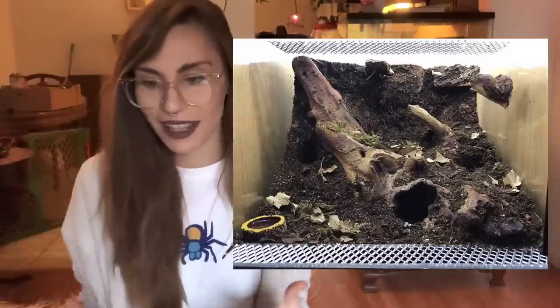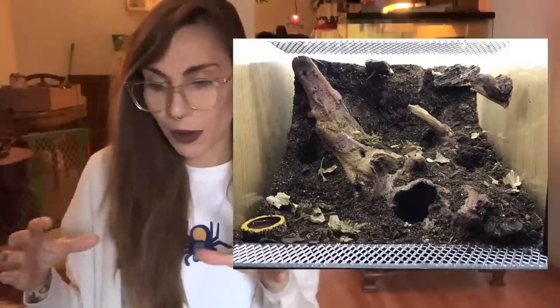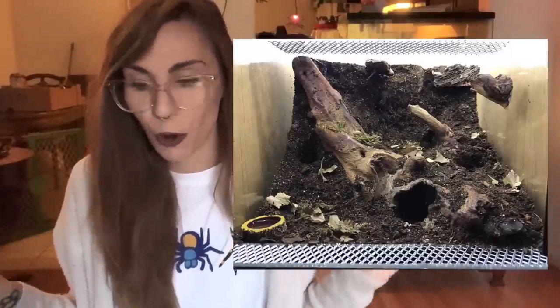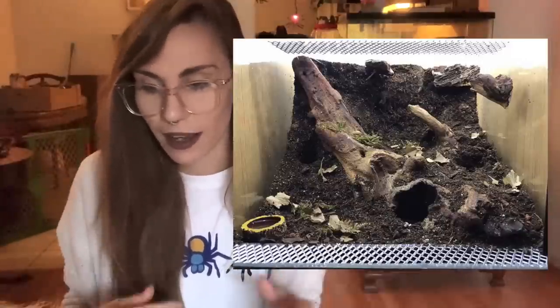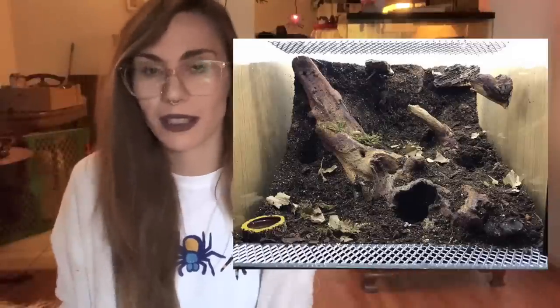This is the next M. balfouri enclosure, and I see this one has less substrate than the other. There's kind of a debate where some people say they need more substrate and some say they need less. I'm wondering if this is one of those fickle species that goes either way. I really like the look of this one - it has a water dish and that cool little opening for the hide entrance incorporated in the ground. I love the wood; this is just a really great enclosure.